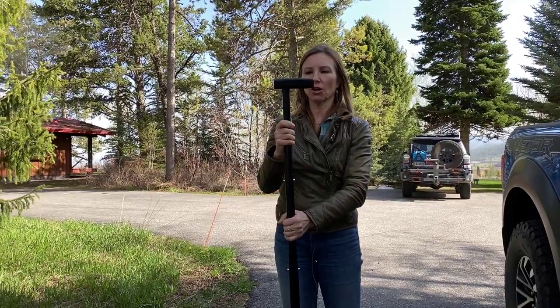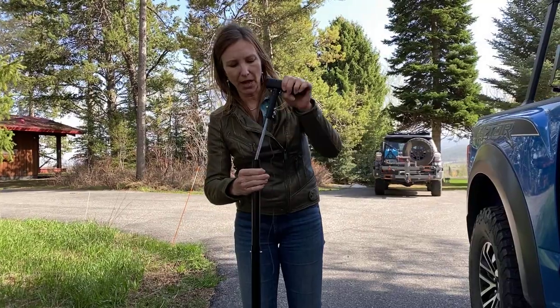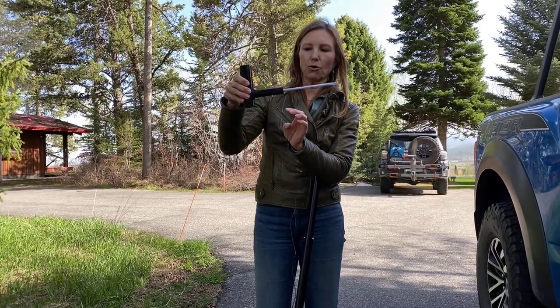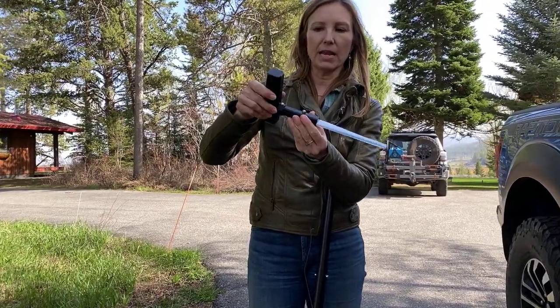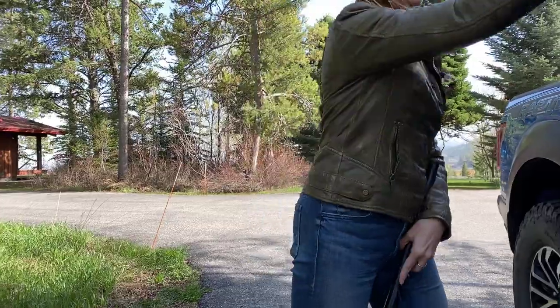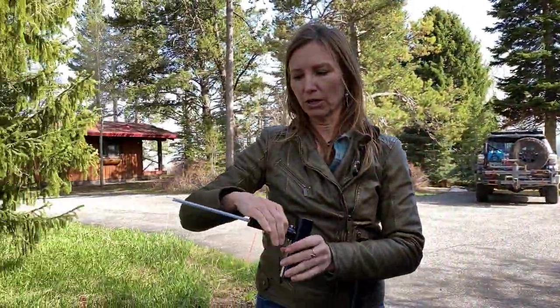This grip is basically milled out of solid aluminum billet, weighs about almost two pounds. It is a piece of solid aluminum — you could use it to break glass if you needed to on your window if you were going to try to escape.